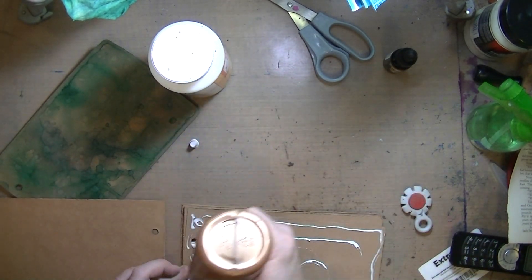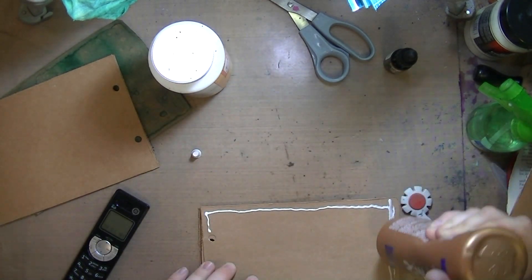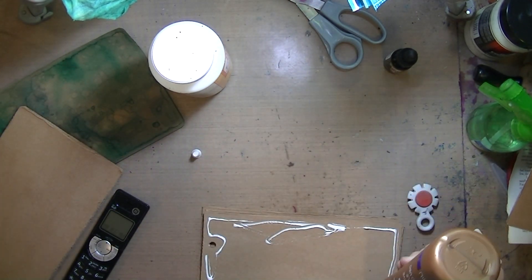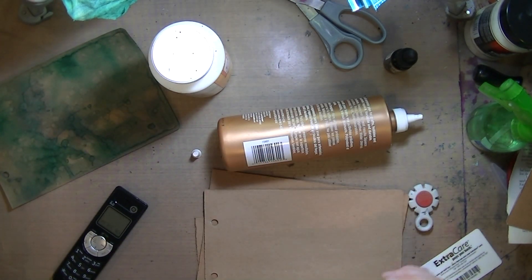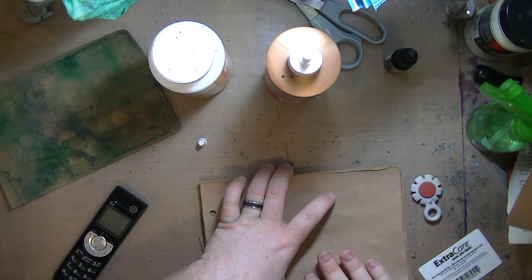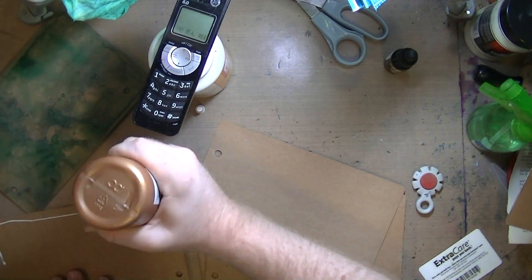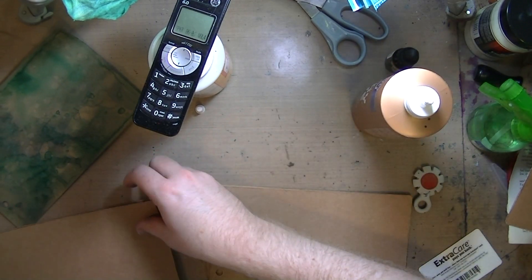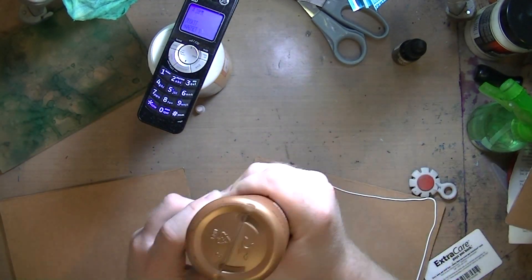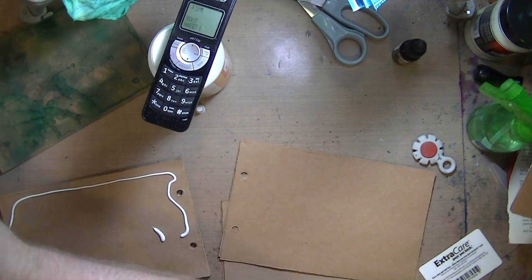I'm gluing multiple pieces of these art journal pages together using Aleene's glue - going right around the edges and then in the middle. The reason I'm doing this is because my art journal is getting so thick. If you've seen my August flip, it's already really thick with a whole bunch of pages not yet made. If I keep going at the rate I'm going, there's no way it's going to be anywhere near closing.